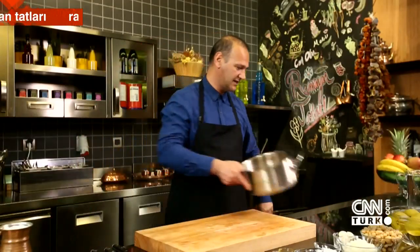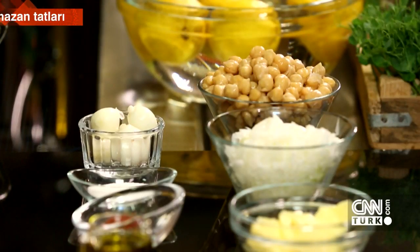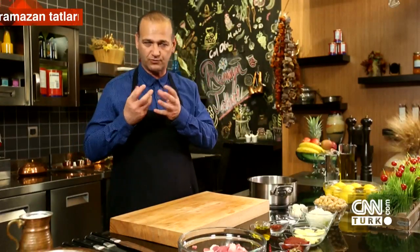Now, first we take our pot, place it and heat it. I want to share a note about the chickpeas — I'm using pre-boiled chickpeas that I prepared earlier. You should soak them overnight and boil them the next day. Notice that bubbles start forming on top of the chickpeas — these are what cause bloating and indigestion. You can reduce this effect by boiling them and changing the water 2 or 3 times.